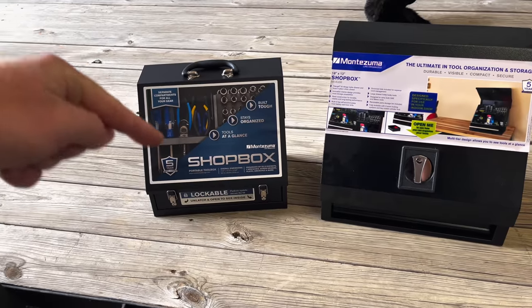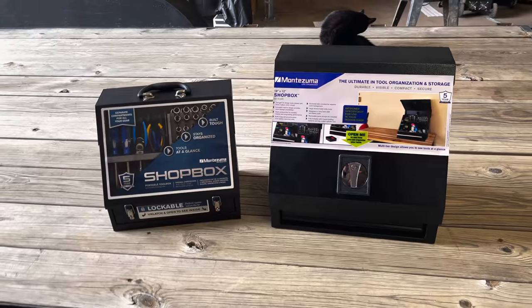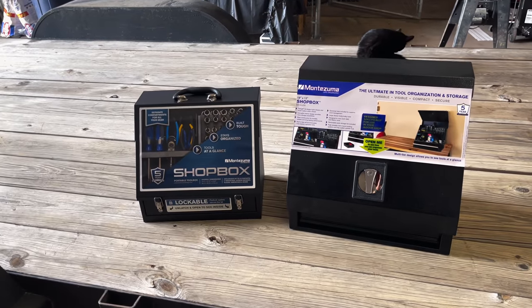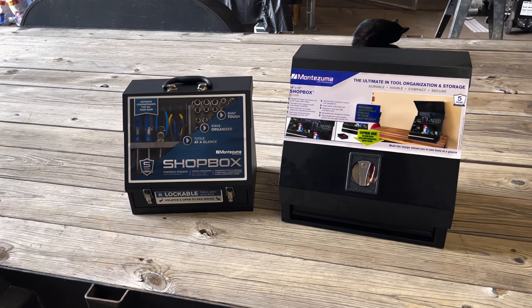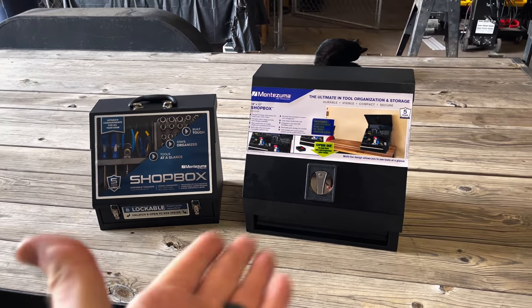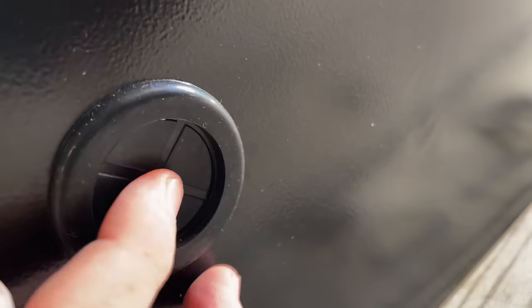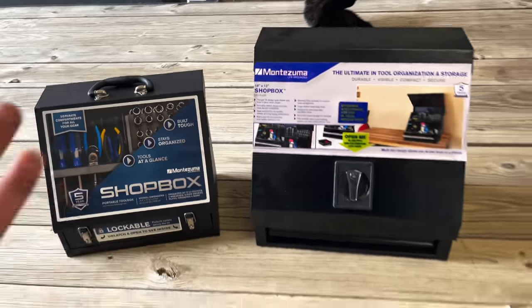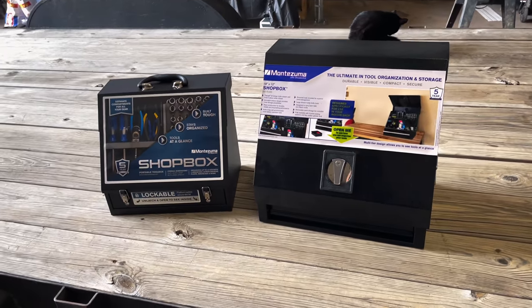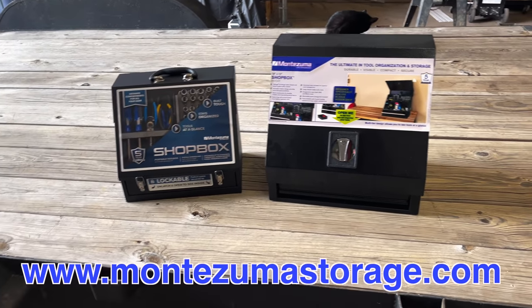Anyway guys, that's my video today. I definitely wanted to show off this little fella and let you guys see what's going on with the shop box series and kind of explain the differences, because there's been a lot of people asking what's the difference between the shop box and the regular box. If it's got a drawer, obviously it's not waterproof, and they also have places on the back for you to put a power cord through, so that's going to kind of kill the waterproofness of them. But anyway, go check these out at Montezuma.